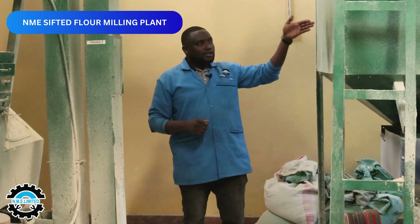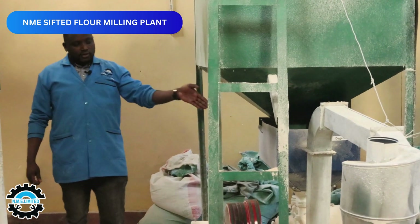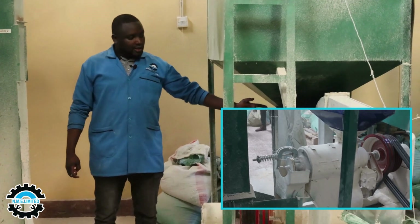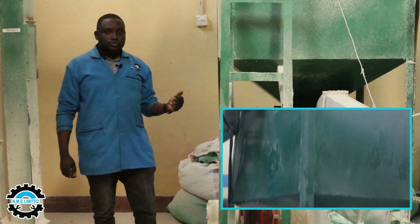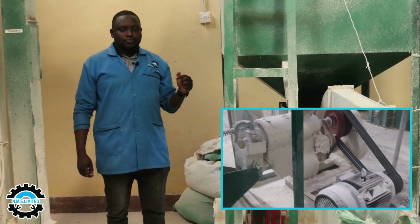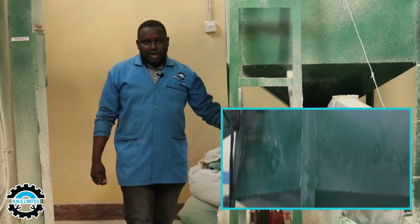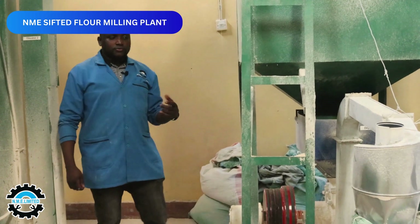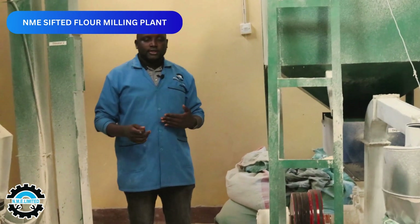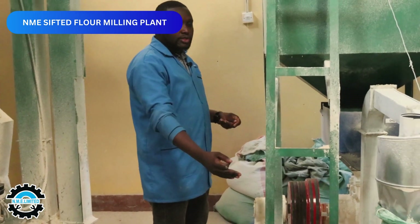The maize then proceeds to this hopper, which collects the maize that will be ready for the next process: de-jamming. De-jamming is done by the machine you can see right here. Before it's de-jammed, we have CCP2 — Critical Control Point 2 — where any metal particles that remained from CCP1 are removed. The purpose of the de-jammer is mainly to remove the maize germ, which is what makes the flour not have a long shelf life.